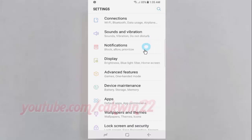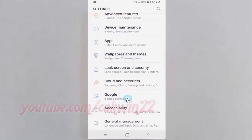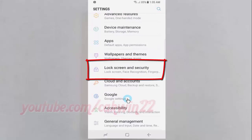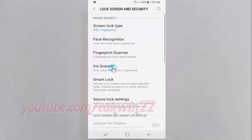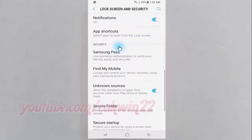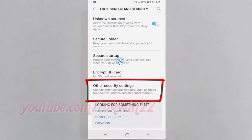Scroll down, then tap Lock Screen and Security. Scroll down again and tap Other Security Settings.